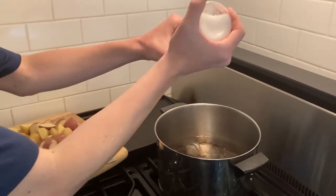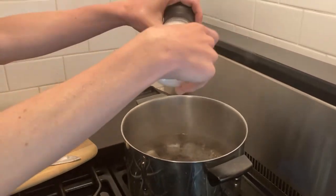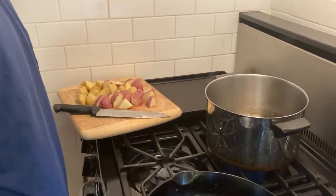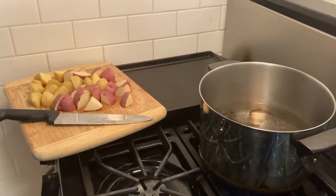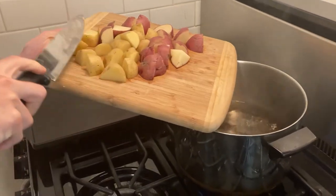Now for the potatoes, you're going to first salt the water — that should be about good. And then all you're going to do is literally just take your potatoes and put them in the water.